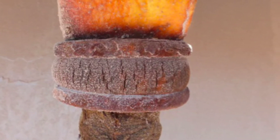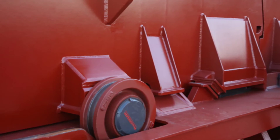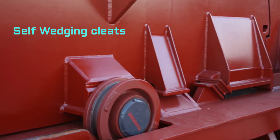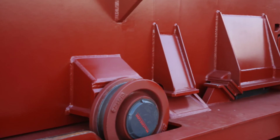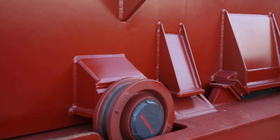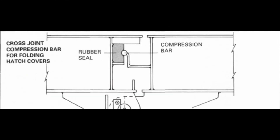Coming to the question of what this arrangement fitted on the hatch covers is — these are called self-wedge cleats. These cleats automatically engage when the hatch cover sits in the secured position. Whenever the hatch cover sits in position, these self-wedge cleats not only ensure that the hatch cover stays in place, but also ensure that the compression bar stays snug over the rubber seal, as shown in the figure.